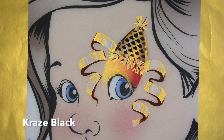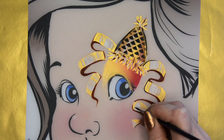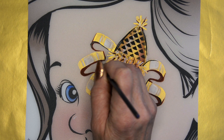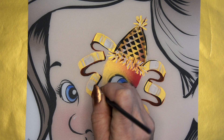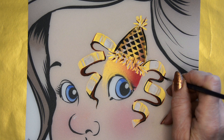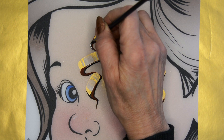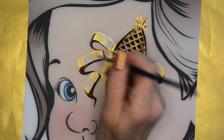Then I'm going to take the black and outline my hat. I'm also going to do some outlining on the ribbon, but you wouldn't have to. This is just an extra step to give it a little more contrast and definition, but you could leave it just as it was with that dark brown in there.